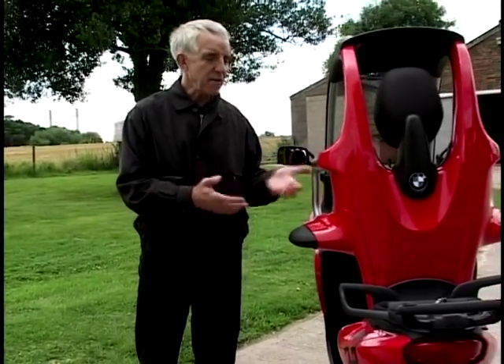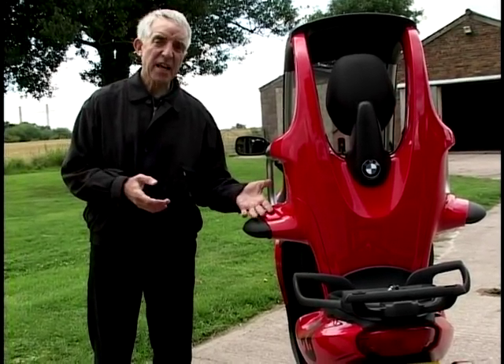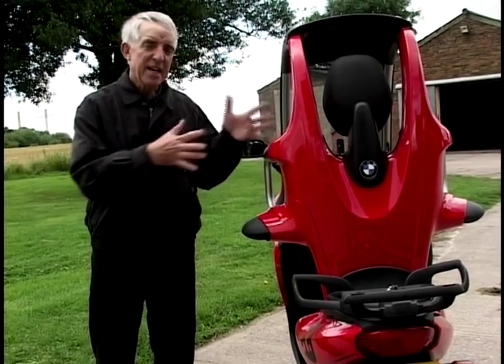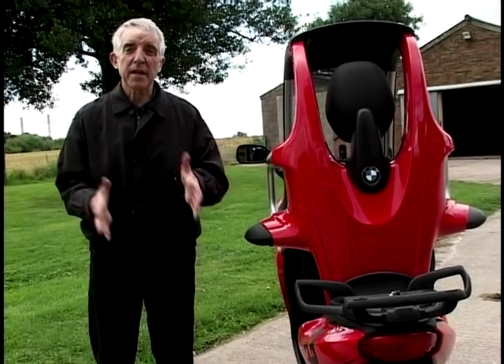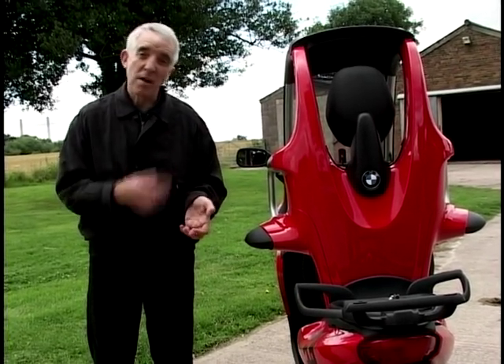But this isn't all with this thing - they are in fact catching on. We might not have seen lots of them about, but they've been on sale in BMW car showrooms because this is fitting a new segment. It's not a scooter, it's not a motorbike - it's a new form of transport. And I know someone who's got one, so let's go and have a word.